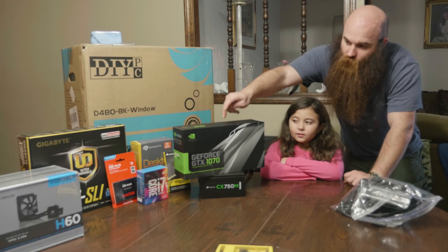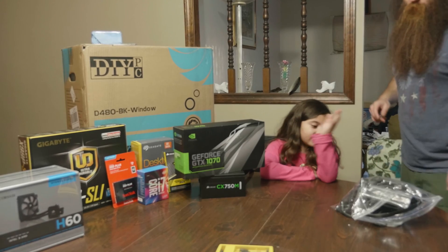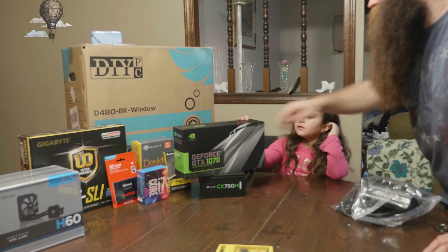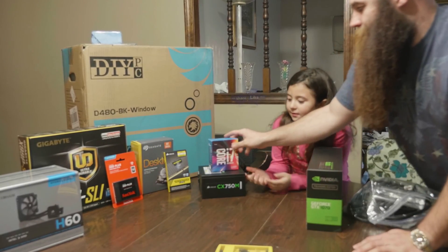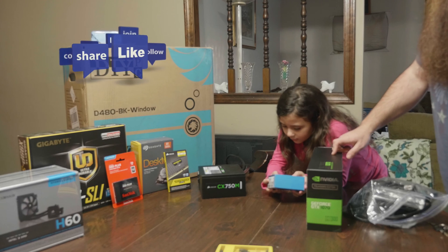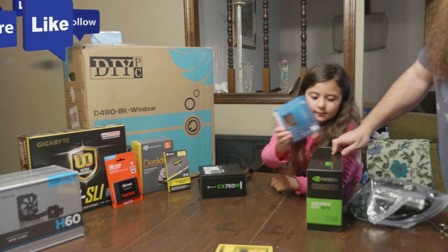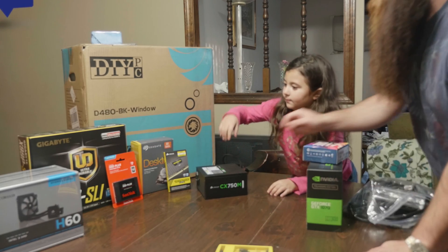What do we do with this one? You put that one for the TV so we can watch something — that's the best one. This is a GeForce GTX 1070 graphics card. And what's this one? This is the 6800K — that's a Core i7 6800K. That's one of the best ones you could get.